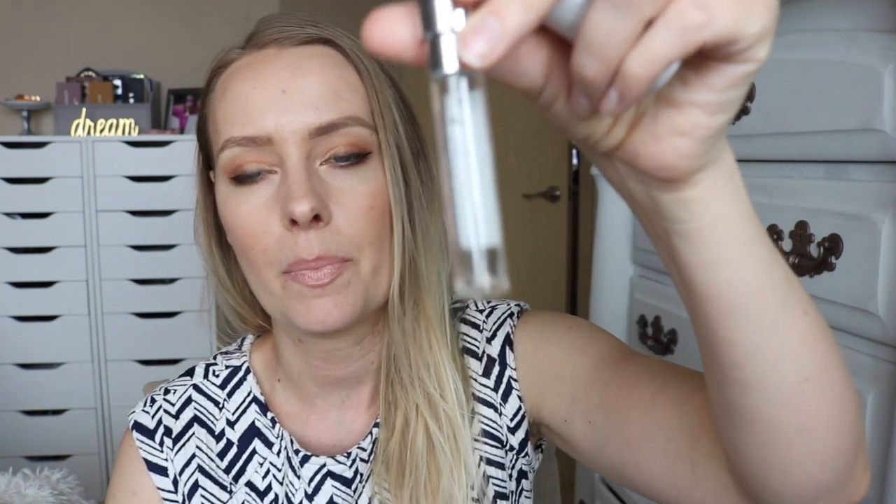Next up is from Scentbird — one of their little travel size fragrances. The fragrance I had was Gucci Bamboo, and there's a tiny little drop left but I couldn't get it to spray out, so I'm calling that done. I think the scent is okay but I honestly got really bored with it once I started wearing it daily, so I don't think it's one I would purchase a full size of. But that's the nice thing about Scentbird — you can try a fragrance before committing to a full size.